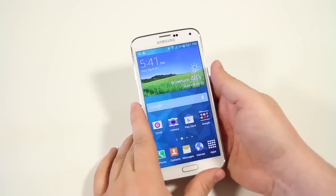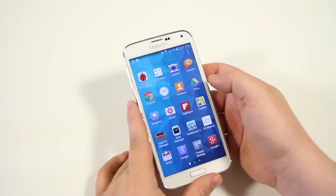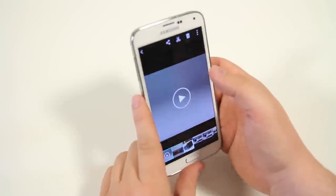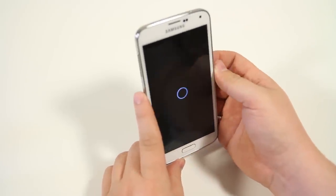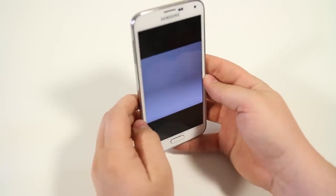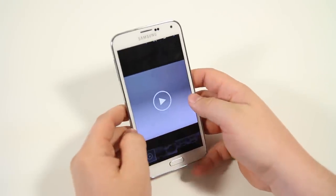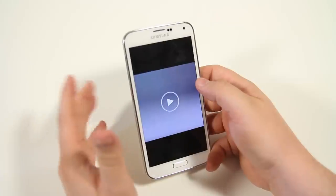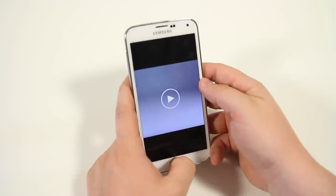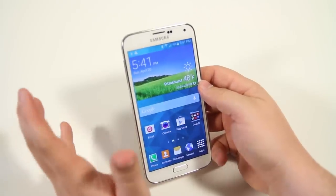Next is Smart Pause. Similar to Smart Stay, if you're watching a video it uses the front-facing camera to look at your eyes. If you look away from the screen, it'll pause the video; when you look back, it resumes playing. So if you're watching a movie and somebody asks you a question, looking away pauses it automatically. The phone is aware not only of what it's doing but what you're doing as well.